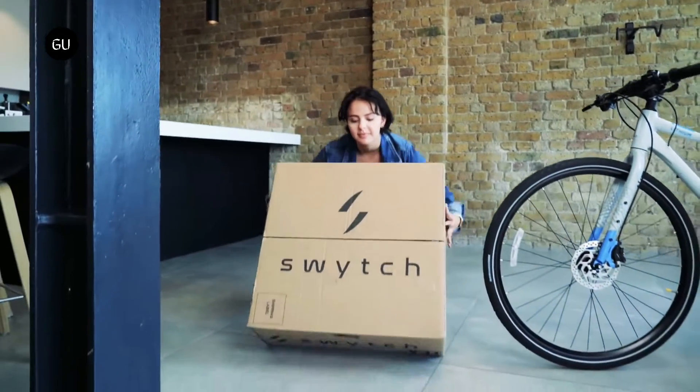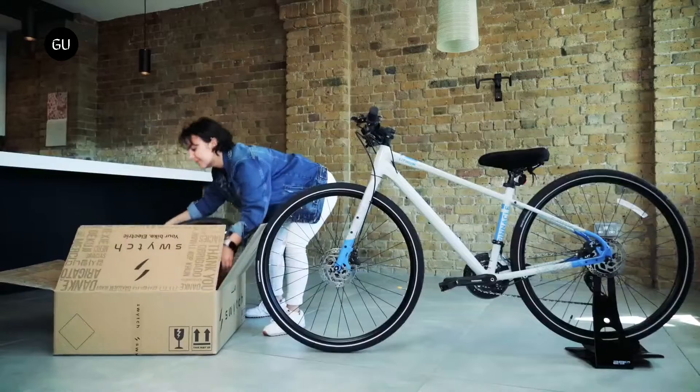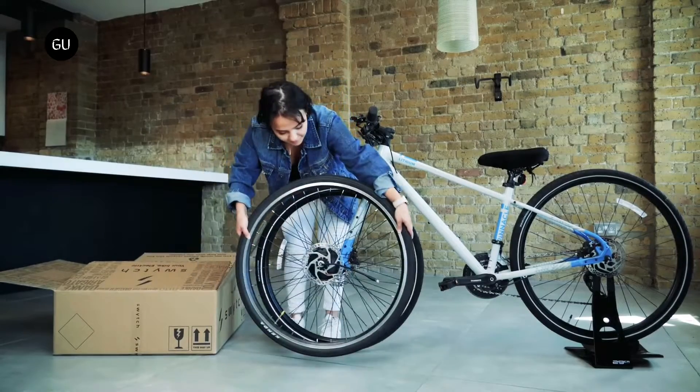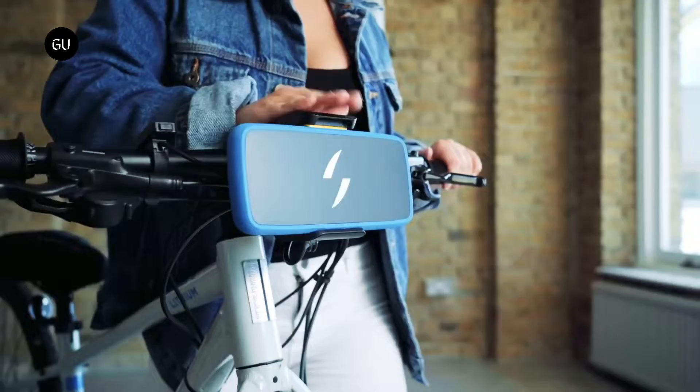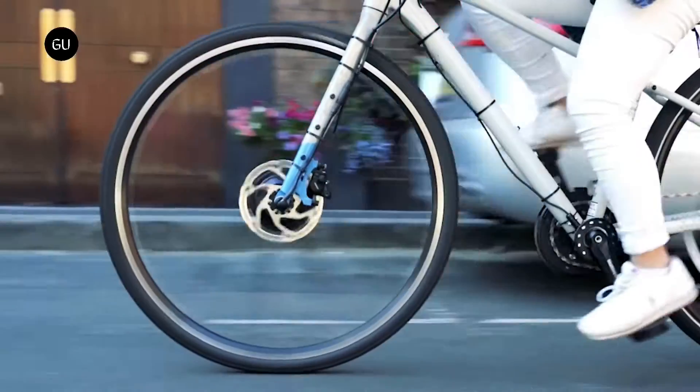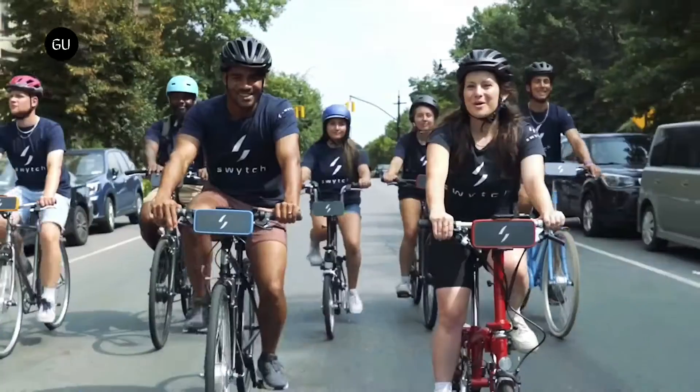The Switch kit is a pedal assist that provides power as pedaling is detected by a pedal sensor placed next to the bike's cranks, while the motor controller contained inside the handlebar battery mount draws power from the pocket-sized power pack and powers the 250W front motor wheel.